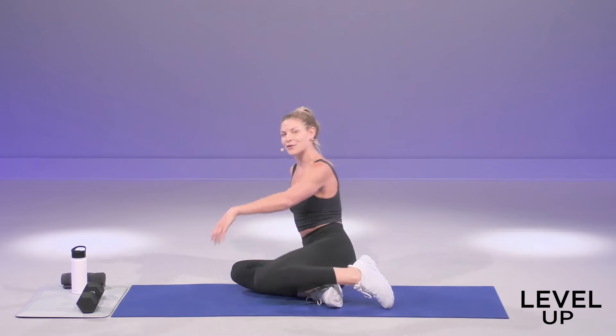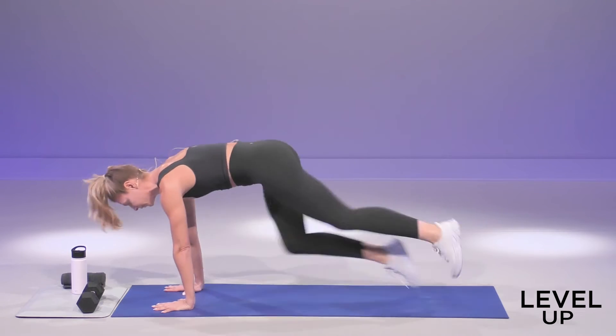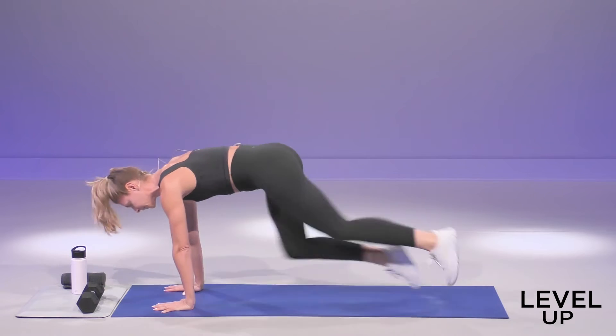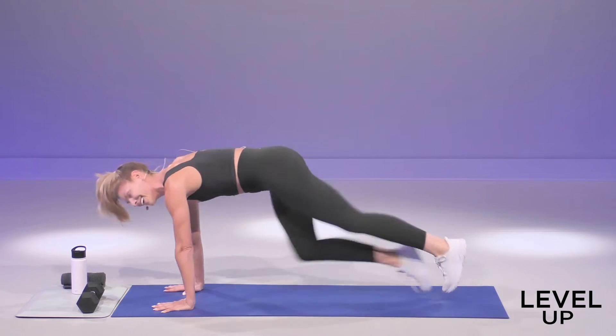Roll around. We're going to go for a mountain climber. Stack your shoulders over your fingertips, knee to your chest, and then we switch. We have ten reps total. Pick it up for the last five, four, three, two, and one.